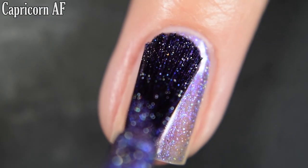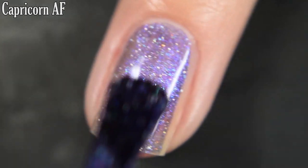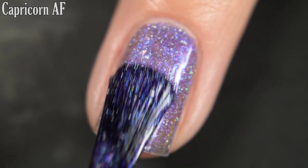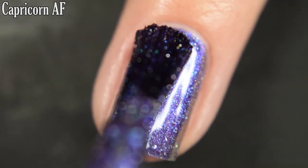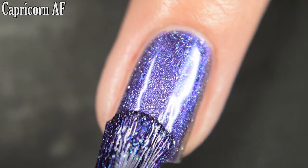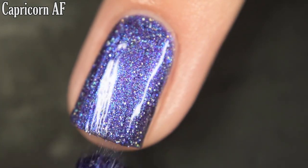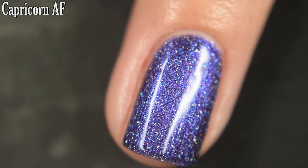Here's our first coat of Capricorn AF. This one does start out on the sheer side, but it does build up well for me in two coats. Per the usual, a stunning formula from Don Diva — no running, pulling, or staining. You are going to want top coat because it dries dull, but nothing in here is difficult to remove. So there is two coats.